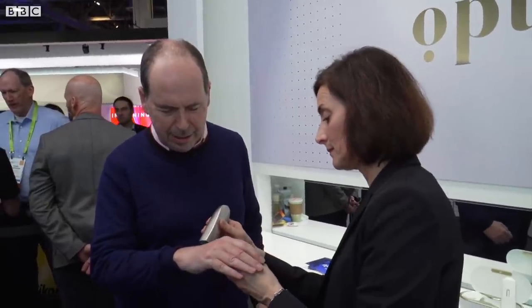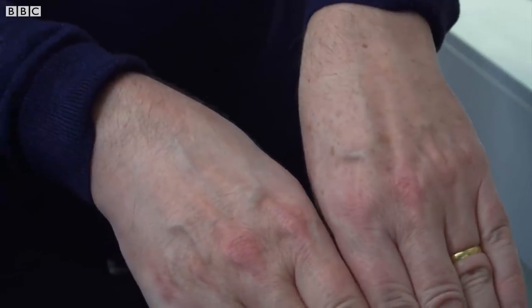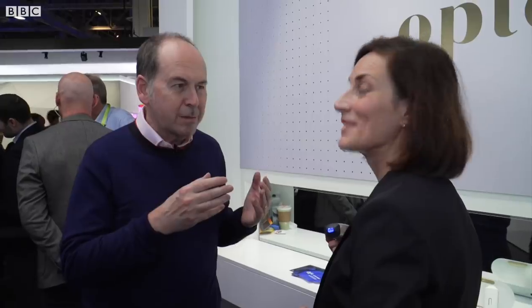I can already see it's looking amazingly better. So you can already see how the two hands compare — this one already looking a lot younger than that one. But I think what we're going to do now is go to my face, because that's a bigger challenge. Let's see what we can do there.